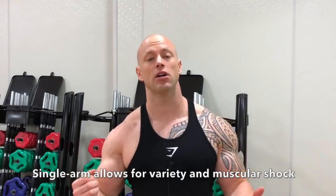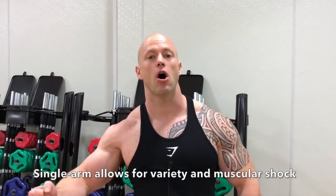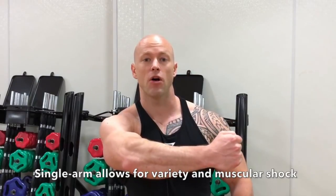This is just something different that switches it up and keeps that variety factor going to help shock the muscle into growth. These are a little bit different than regular flies because the single arm allows us to bring the arm across the body to shorten the chest muscle even further — our chest isn't really used to that with normal cable flies, because those stop right in the center.